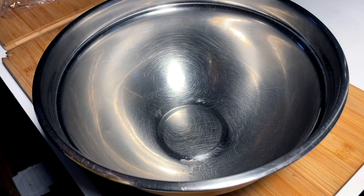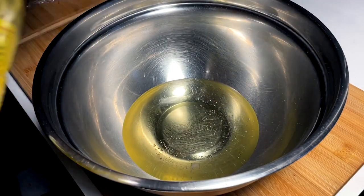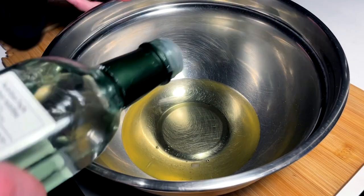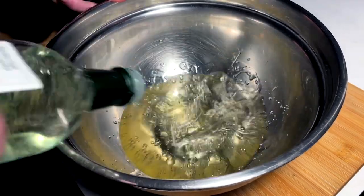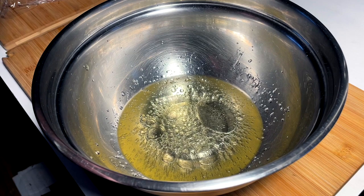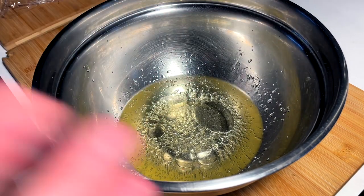First things first, the marinade base. We need oil — I'm going canola, but you can do whatever you want, maybe olive oil, up to you. White wine vinegar as a little tart source. You could use red wine if you want. It's your marinade, but traditionally something like red wine. And of course crushed garlic — we need it very garlicky, this one.